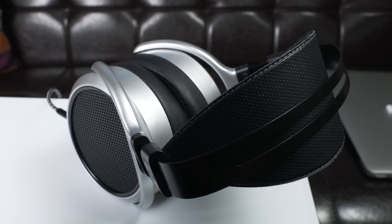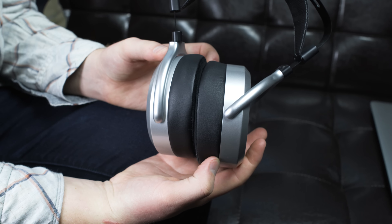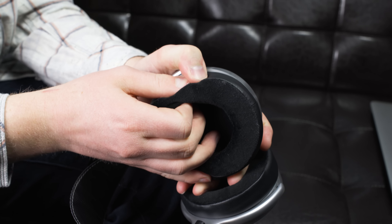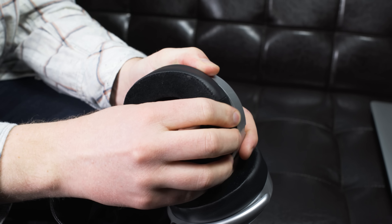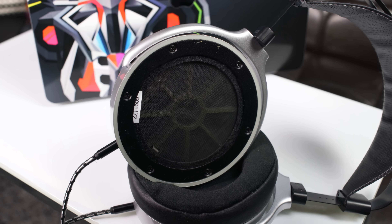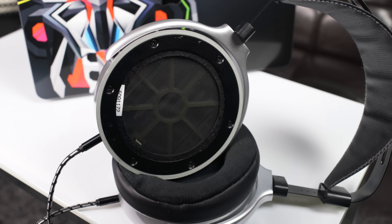Why are suspended headbands good? They distribute weight much more easily, they fit many more people's heads, and they require less frequent adjustment. The HE400S being lightweight, along with the excellent headband, makes these some of the comfiest headphones I've ever used — I could wear them basically forever without any discomfort. One caveat is the stock earpads, which are velour, not leather. Honestly, I didn't like them — they were too firm, they felt misshapen, and they quickly got uncomfortably hot. So I've since replaced them with upgraded focus pads that are a hybrid velour-leather combo that I love. The focus pads cost an extra $40 from HiFiMan, and they also sell leather pads for $20 if you can't stand the stock ones.